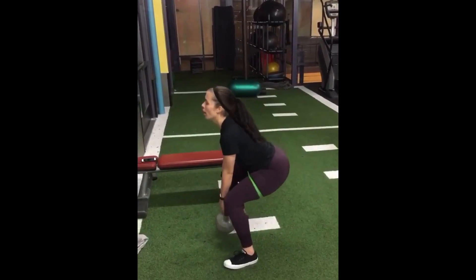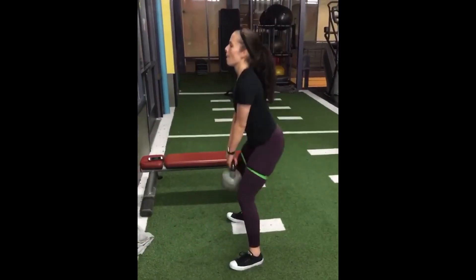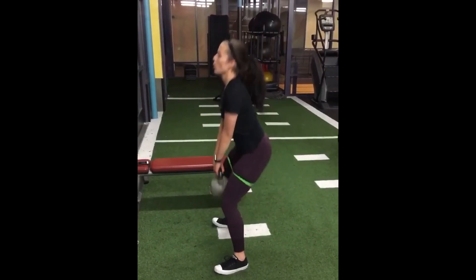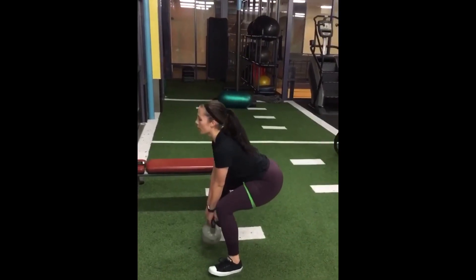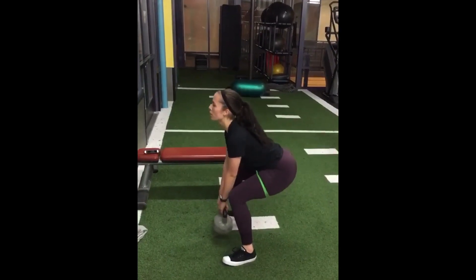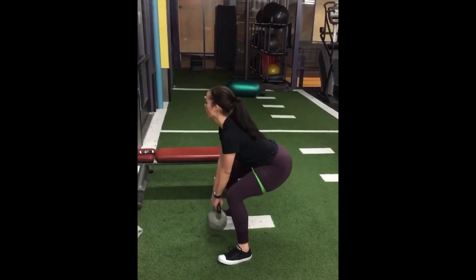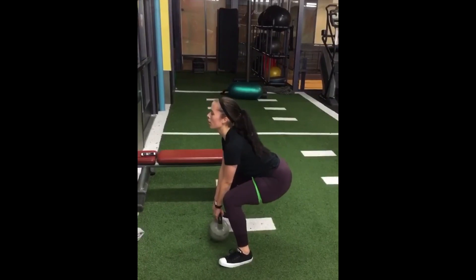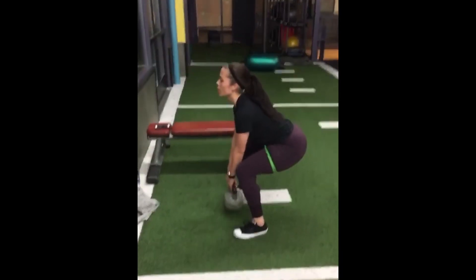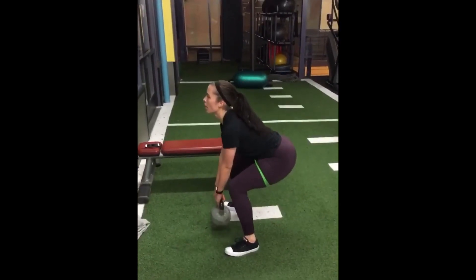For this next exercise, I am doing banded pulsing goblet squats. You don't need a band for this exercise — I just use it because I find that it gives my glutes a little bit of an extra burn. I'm also supersetting this with the squat to curtsy lunge I just showed you. You basically want to keep your feet a little bit wider than shoulder width apart and hold the kettlebell with your arms straight. I'm pulsing eight times and then coming back up for a full squat. The pulsing is really going to make you feel that extra burn in your glutes, and when you come back up for the full squat, squeeze your glutes to get a little bit of added extra burn.